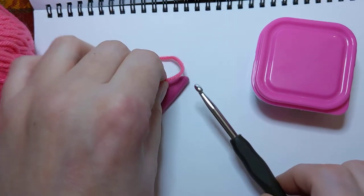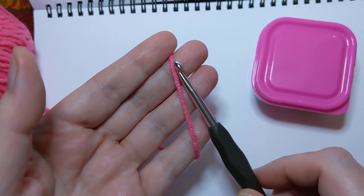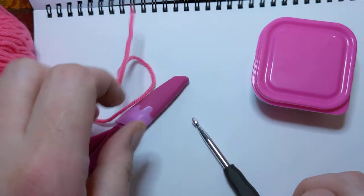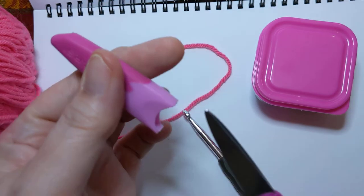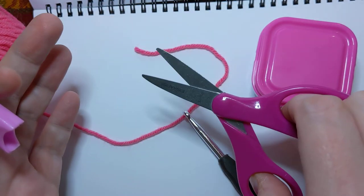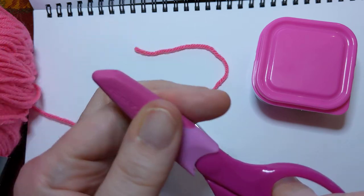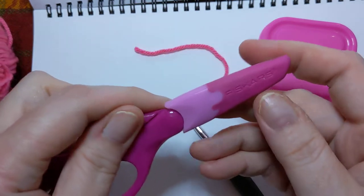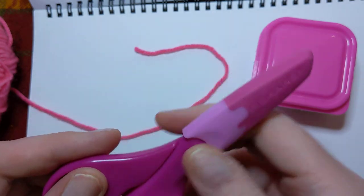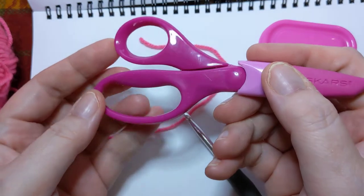What you really only need is a hook and yarn. Technically speaking, you could do all kinds of crochet with that. But sometimes you have to cut the yarn. I've got my fancy schmancy stationary scissors from Walmart — they come with an eraser on the top. They're Fiskars, not sponsored by anybody.